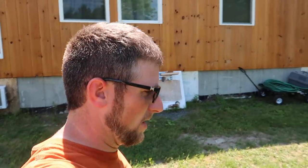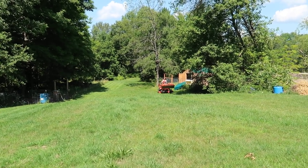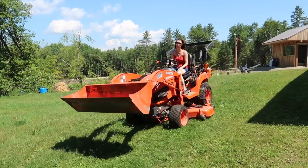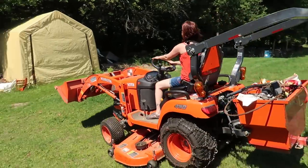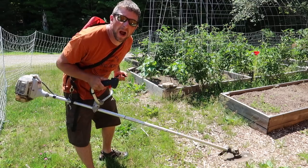Gina stole my tractor from me. She's mowing and that means I've got to weed whack. I hate weed whacking.